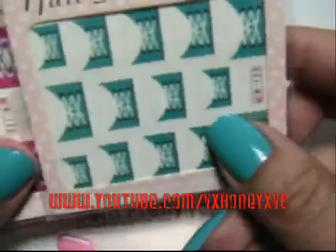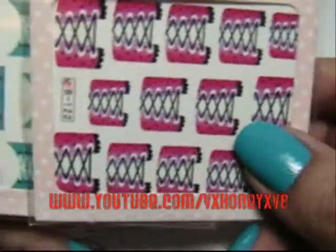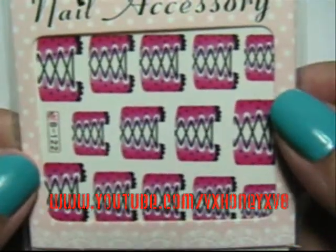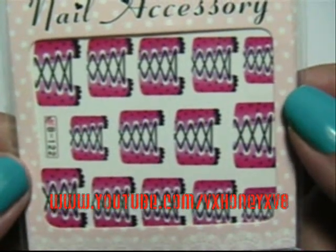Hey guys, so I want to show you guys these water decals that I got from BornPrettyStore.com. Remember, use code VNEW10 when you purchase anything from BornPrettyStore.com and you'll receive 10% off of your total order.